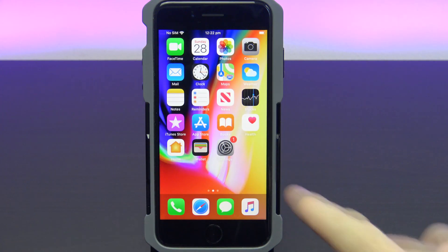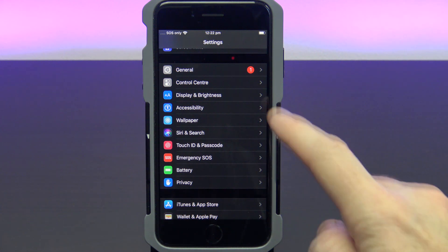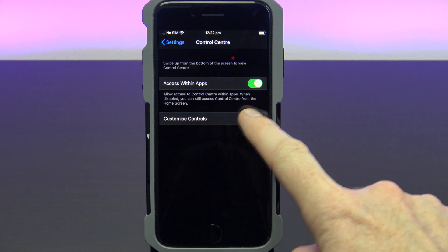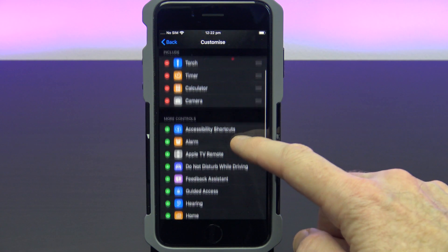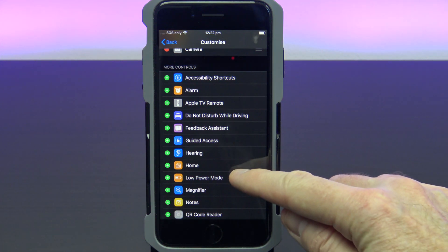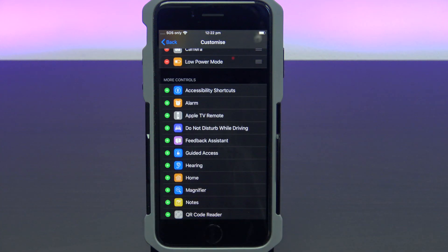To add low power mode to your control centre, go into Settings, go into Control Centre, and then go into Customise Controls. Scroll down until you see low power mode, then tap on the green plus icon beside low power mode. This will add it to your control centre.